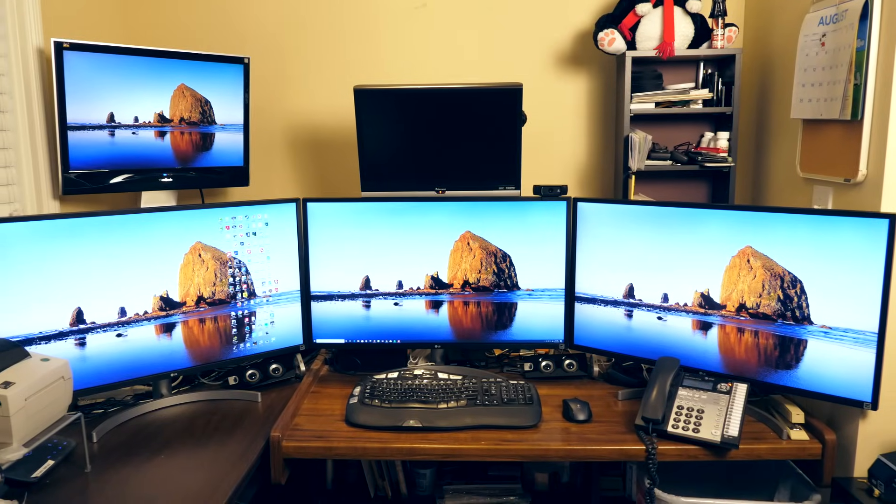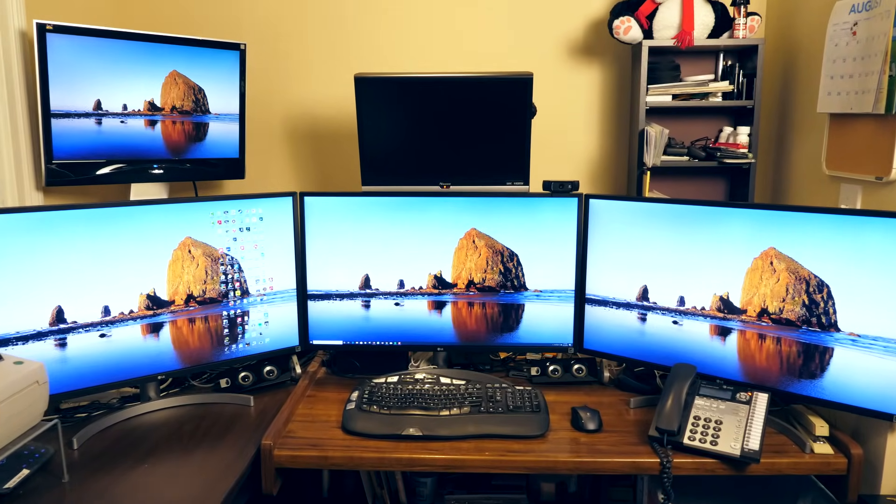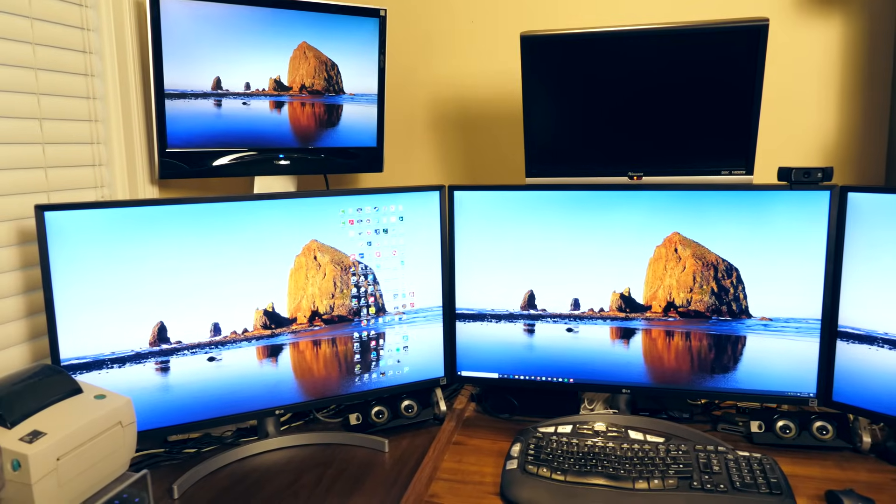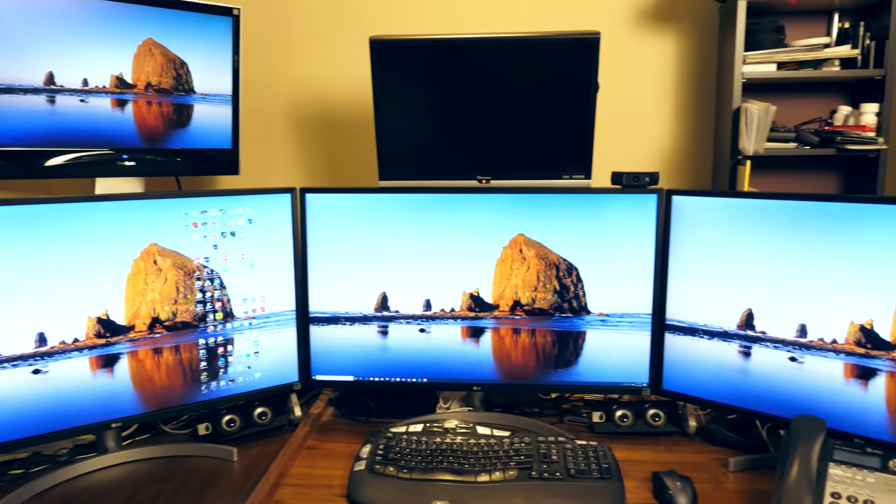You can actually have a multitude of monitors. For example, I've got four monitors on my main computer. That fifth monitor on the top and the center is actually a TV not connected to my PC. But today we'll just focus on adding a second monitor to your computer. The procedures you'll learn today are essentially the same if you want to add a third or subsequent monitor.